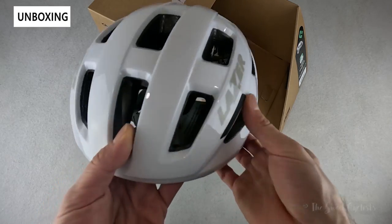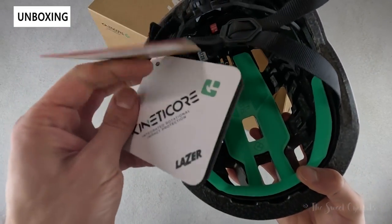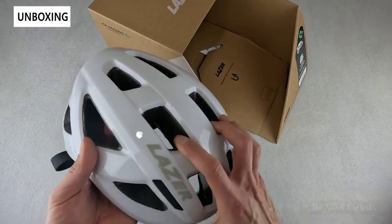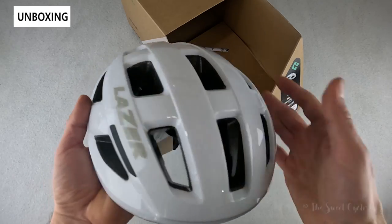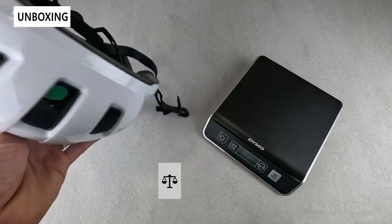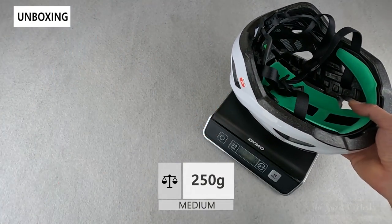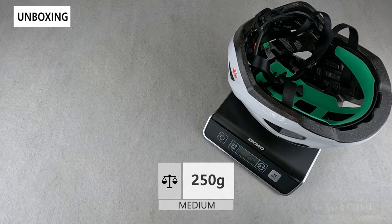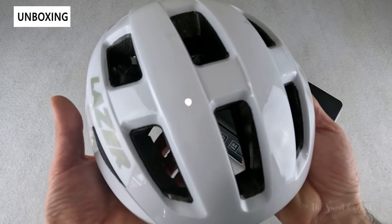In terms of what comes with the helmet, you get the helmet itself, tags and branding explaining Kinetic Core, and a safety manual. There is no bag, which is not surprising given the affordable price point. The size medium for the North American market comes in at 250 grams, pretty close to the claimed 240 grams, so it's pretty lightweight.